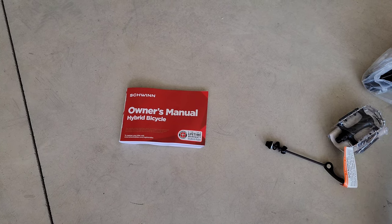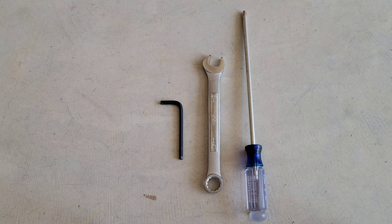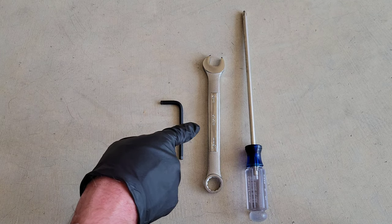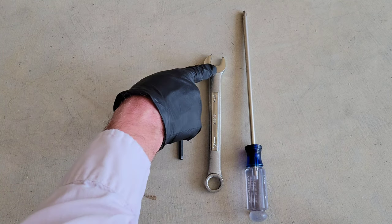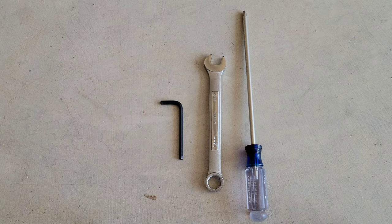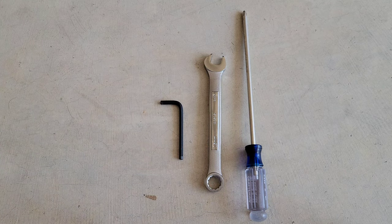Let's go ahead and start with the first step, which is going to be assembling the handlebars. For the basic installation, these are the tools that are needed: a 5mm Allen wrench, a 15mm open-ended wrench, and a Phillips head screwdriver. This is just for the basic installation. For adjustments you may need different tools, but just to get the bike together out of the box, these are the tools you're going to need.